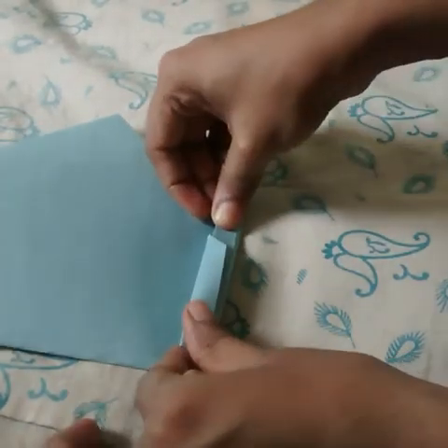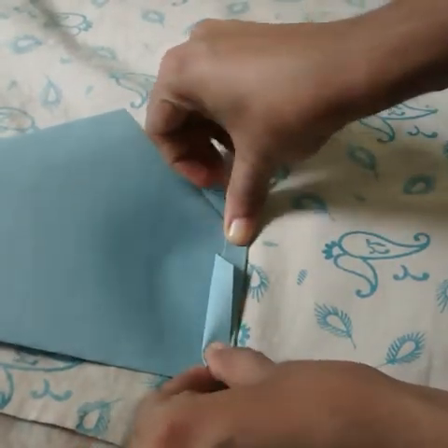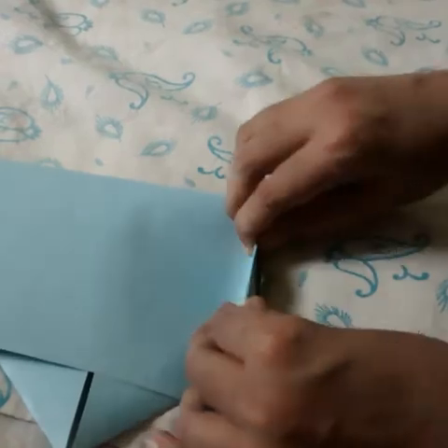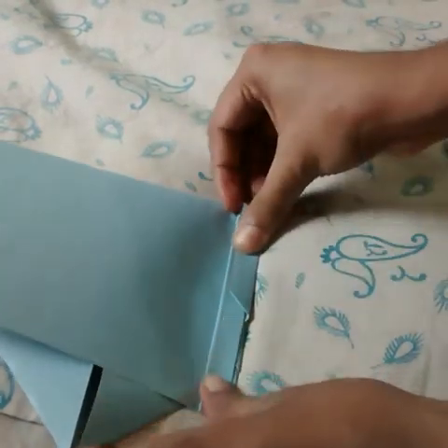Then turn it over and fold it again. We have to keep folding it alternately like this on either side.